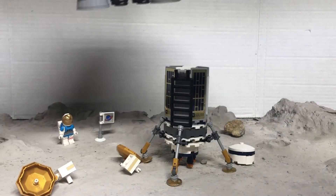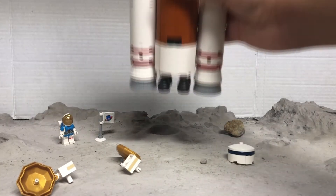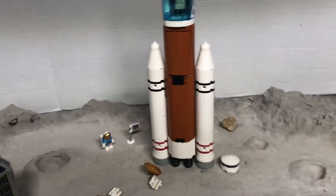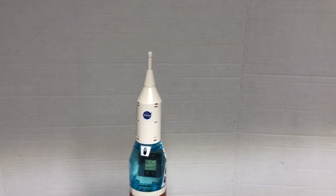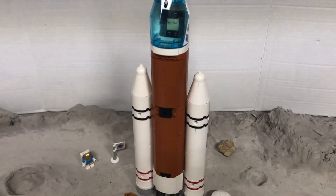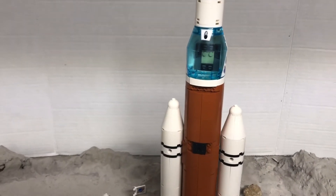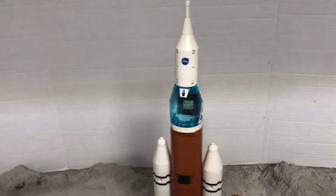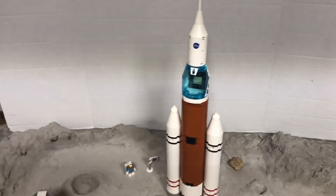So there you go. Move this descent stage out of the way. There's your final product. It looks similar to the other SLS rocket LEGO City gave you, but it looks a little more like a crew vehicle rather than a cargo vehicle, because the original LEGO City rocket that comes in the set looks more like a cargo vehicle to me.